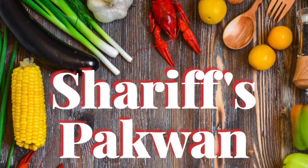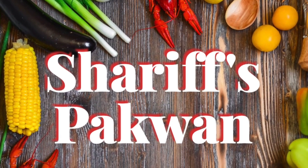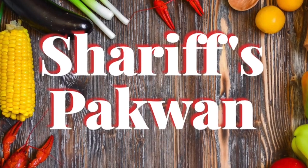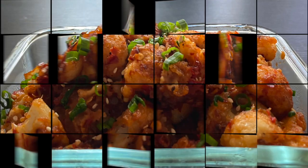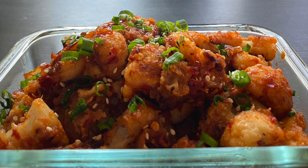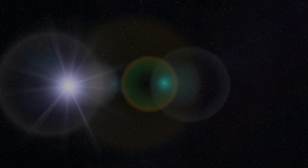Hello everyone, assalamualaikum, adab, sat sri akaal, namaste, and welcome to Shari's Pakwan. Today I'm making spicy Korean cauliflower bites recipe, and it's super easy, delicious, and crunchy. Let's see what we need.